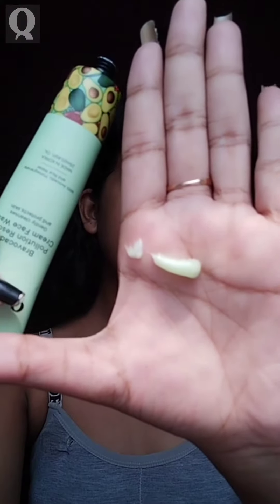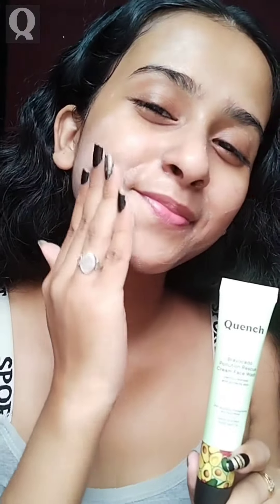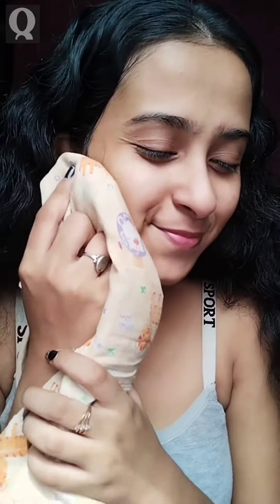Squeeze a small amount of face wash into your palms and massage it gently over your face and neck in circular motions. Splash water to rinse off residue then pat dry.